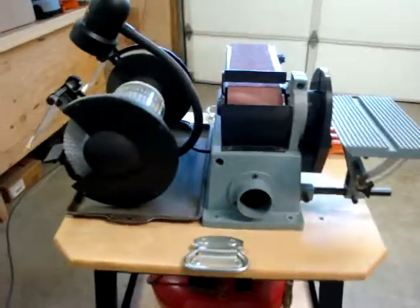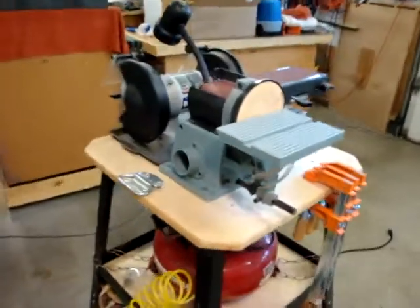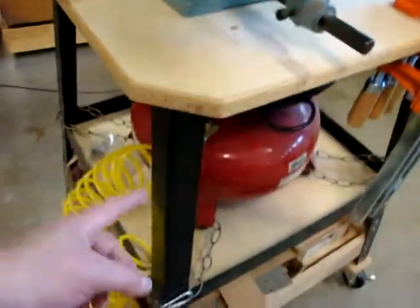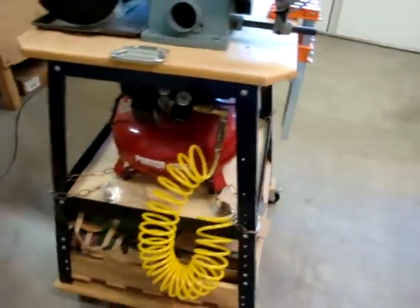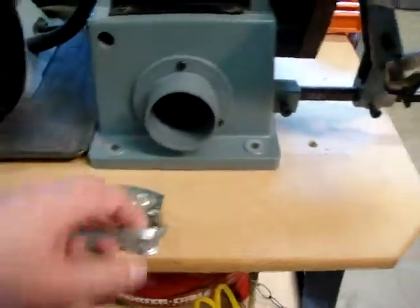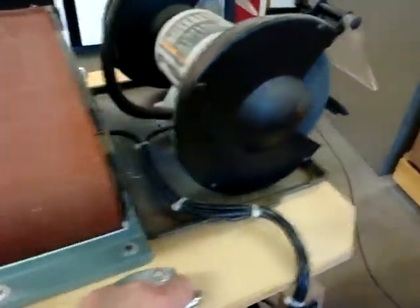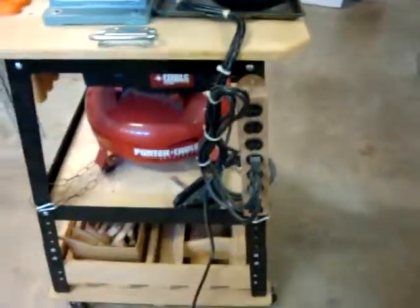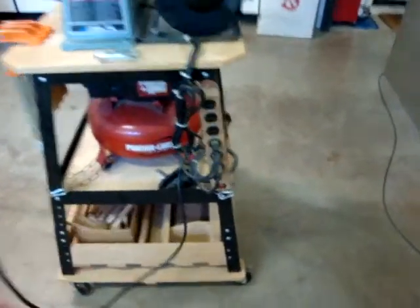This is my auxiliary cart multifunction. This is a Harbor Freight — I think about a $12 cart that I enhanced. I added this wood surface to it with some handles so I can drag it easily. I also added an AC strip here, so there's one single cord you plug in and then all the tools plug in right here.